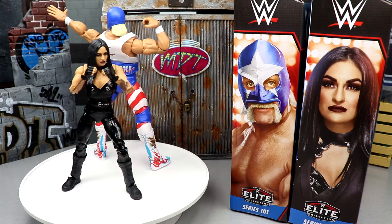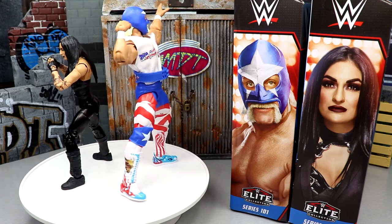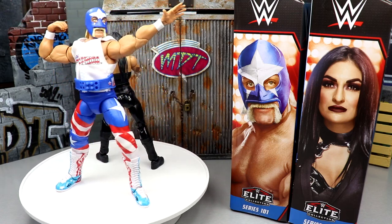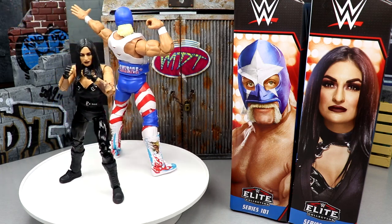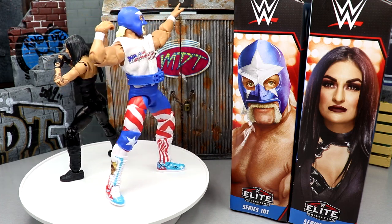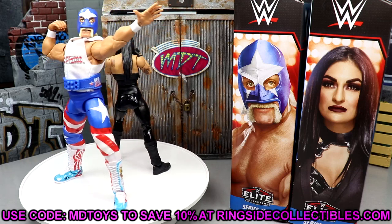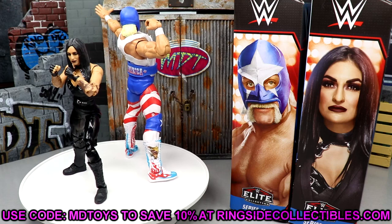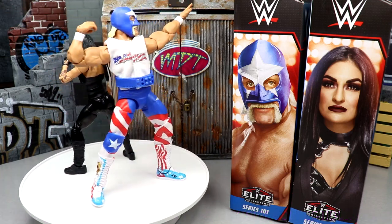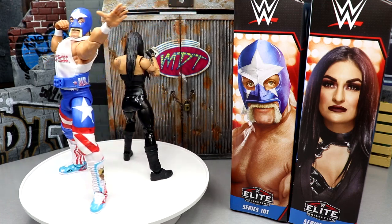The Sonia Deville figure is perfect from head to toe — what a beautiful looking figure. The head sculpt is phenomenal, the attire is great, the slick blacks with glossy and flat finishes look amazing. She has new sculpts, new boot mold, moves phenomenally, and doesn't have a stuck shoulder. One of my favorite women's figures so far this year — already an early contender. If you want to pre-order these, go to Ringside Collectibles and use promo code MD Toys to save 10%. Lots of content coming this week — I love you guys, thank you for watching, subscribe to the channel, and I'll see you next time.